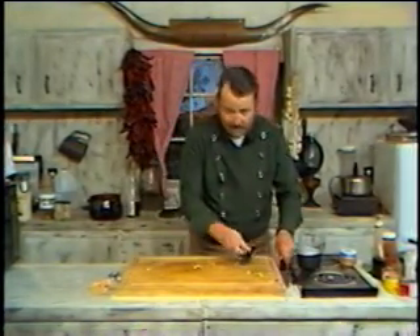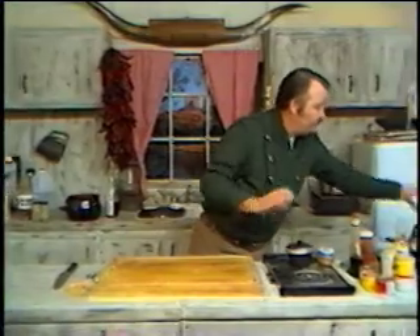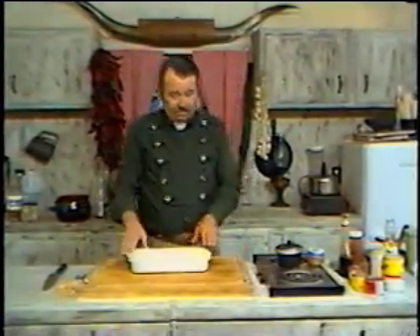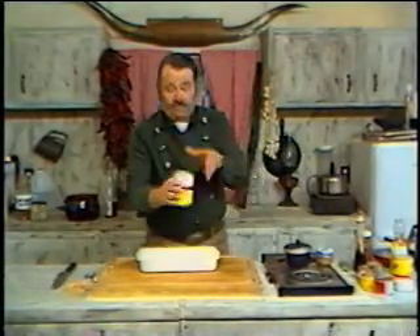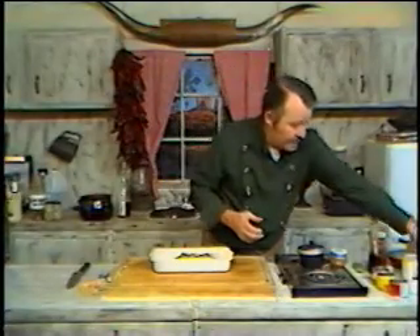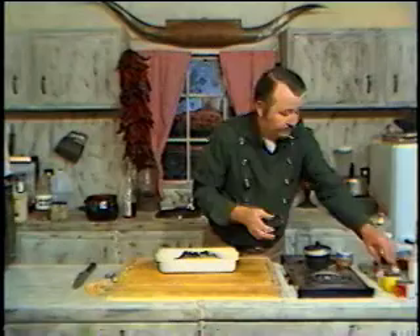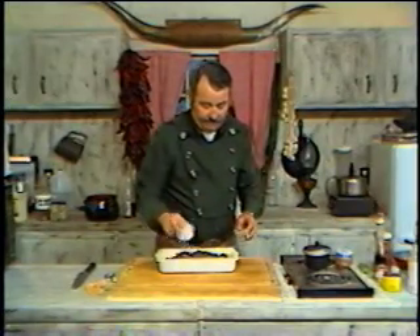Now let's get into the next dish — Francis' Corn Pie. To make the corn pie, we're going to need two cans of cream-style corn, two small cans of chopped green chilies, and two cans of chopped black olives. Just like that.